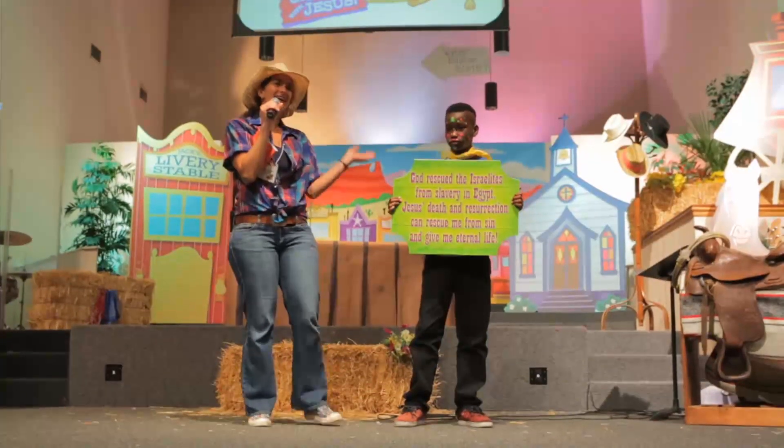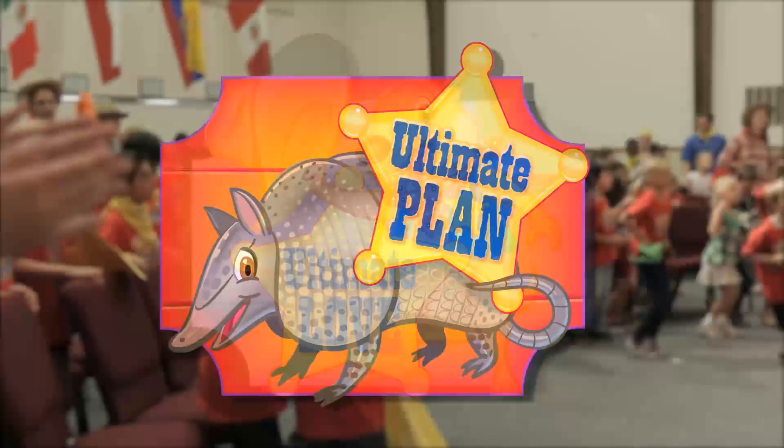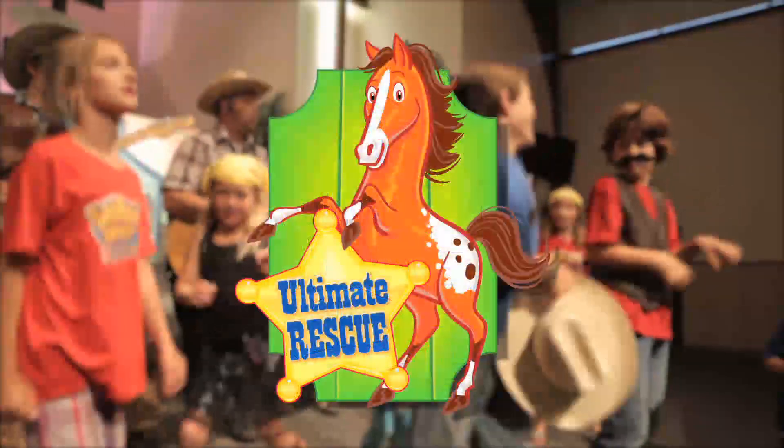Then, don't miss using the Ultimate Connection Signs. These signs are a great way to help everyone remember the ultimate connections to Jesus.